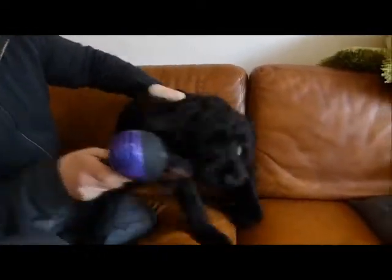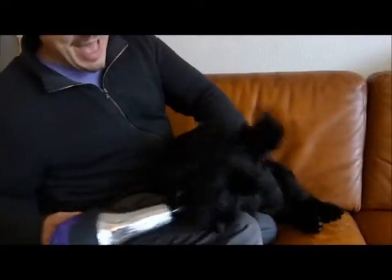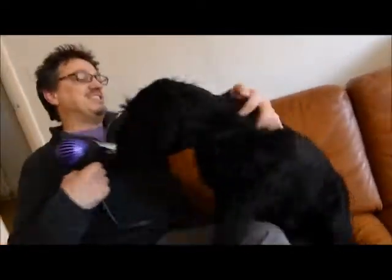Keep it still. No, no biting. No biting the hair dryer. No go crazy on the hair dryer. That's my wife's hair dryer. Come on, keep it still you.